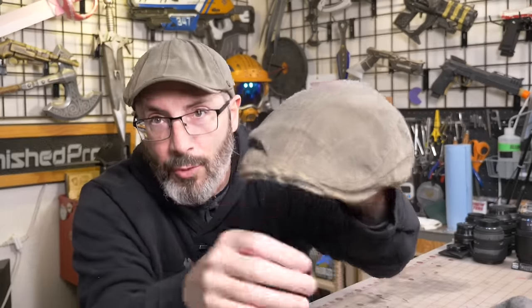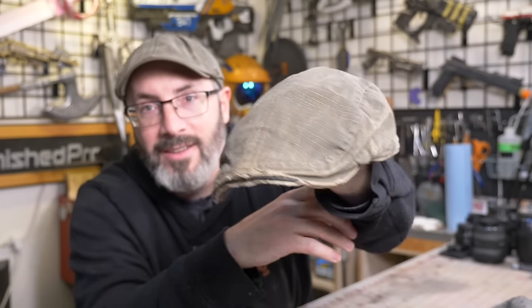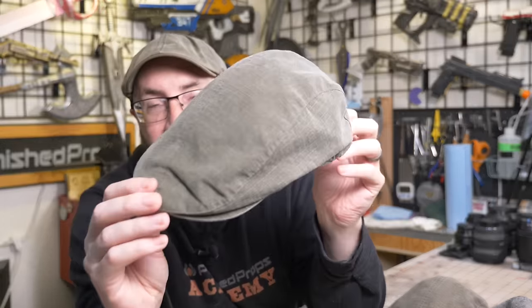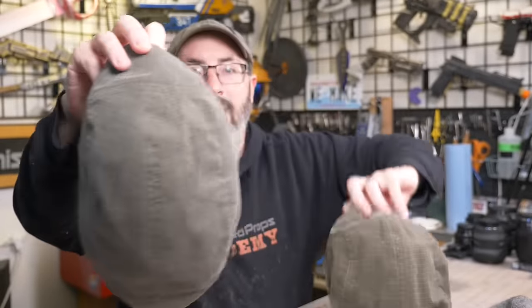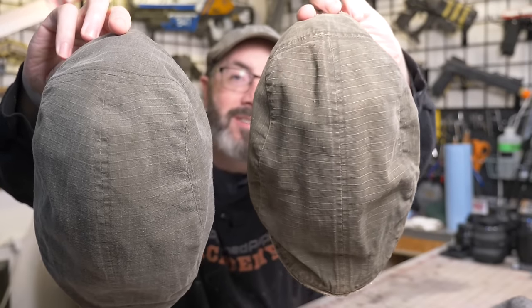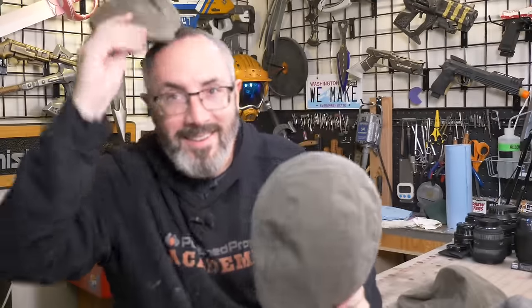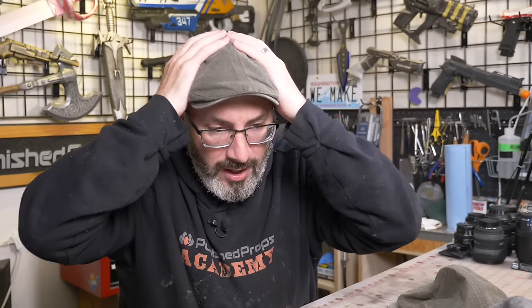This original hat has become like my white whale — I have never been able to find another exact one, until today. It wasn't me who found it; it was Brittany, my incredible wife, who loves me so much and knows how much these hats mean to me. She scoured the internet and found a brand new one, same brand and everything. Here's the new one, here's the original — you can see how much the color has changed on the original over the years. Now I've got a brand new one, and it's a little tight.